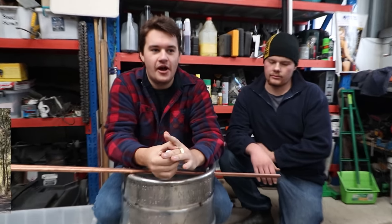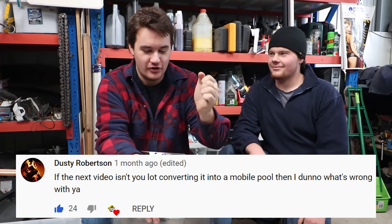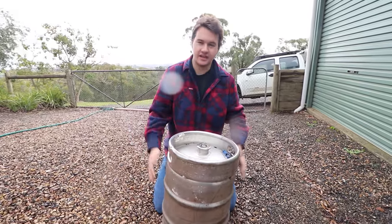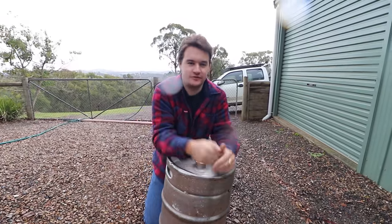So guys, a while ago we made a video about the dump truck and there was a comment to see if we could turn it into a spa bath, and we're going to try it today. We're going to make a hot water heater for the dump truck. For the fire pit and the water heater, we're going to use a keg. It's currently full of gas so we're going to have to depressurize it. I had the idea of shooting it with a 12 gauge but everyone said that was a bad idea, so we have to do it properly.